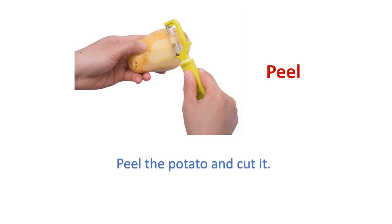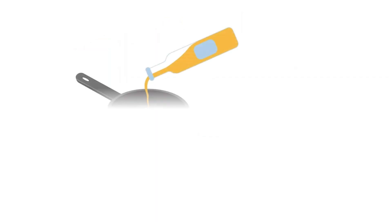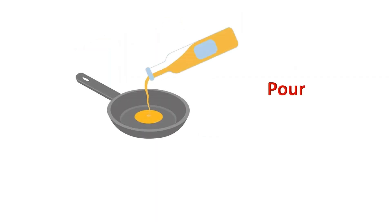Peel: Peel the potato and cut it. Pour: Pour oil into the pan.